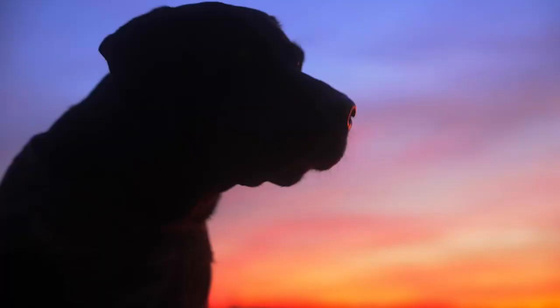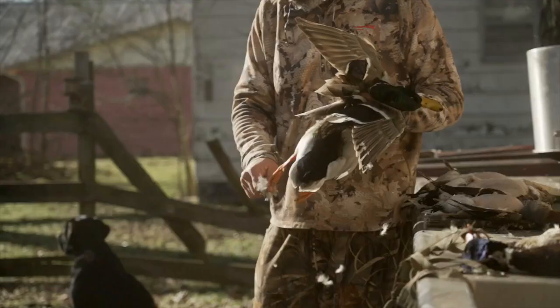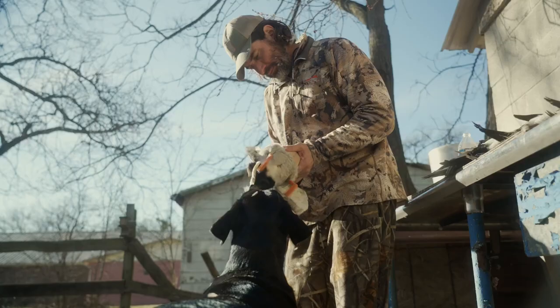Missouri has had a great duck season so far. There's nothing quite like getting in a blind with a group of friends when the conditions are just right. Sadly, I know a lot of people, even hunters, that don't like eating duck. Well, they're just not cooking it right.